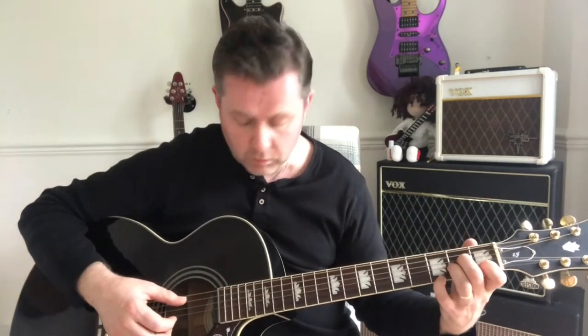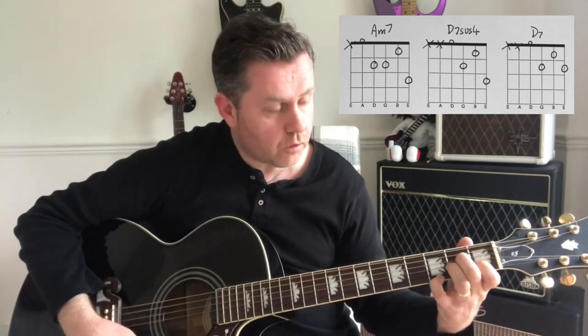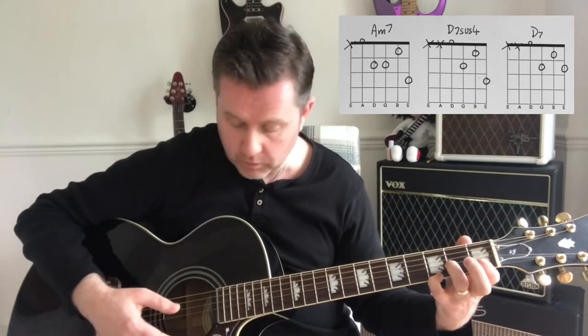What we're doing is going from an A minor 7 chord to a D7 suspended 4 — which might sound complicated, but if we take our middle finger off we'll have our D7 suspended 4 chord.